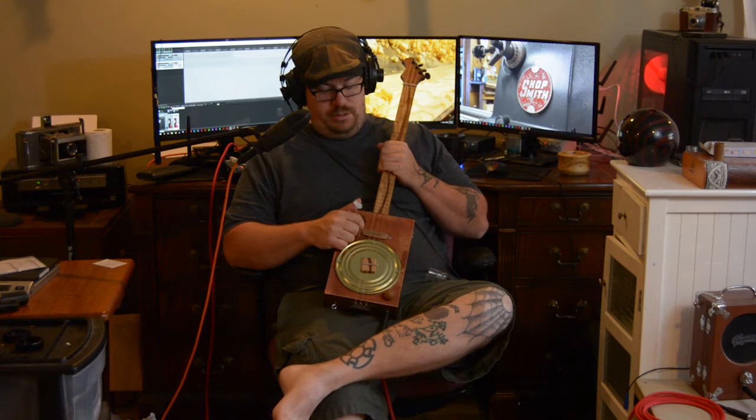I don't just show off guitars. Eventually — soon, actually — I want to do a video on my pickups, you know, how to make these pickups, and at least how I make them.